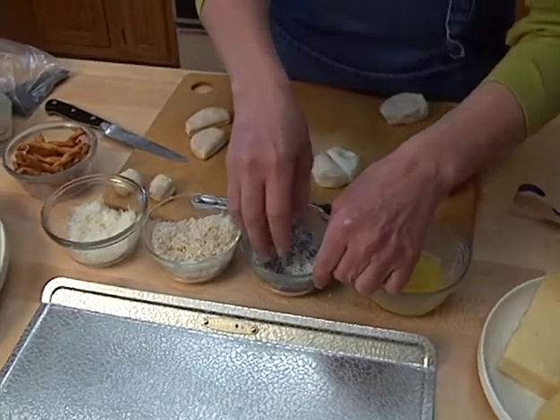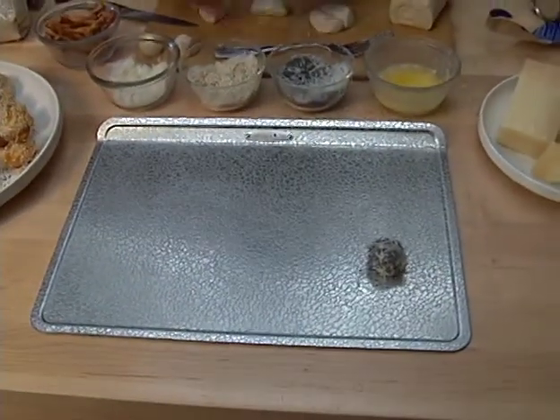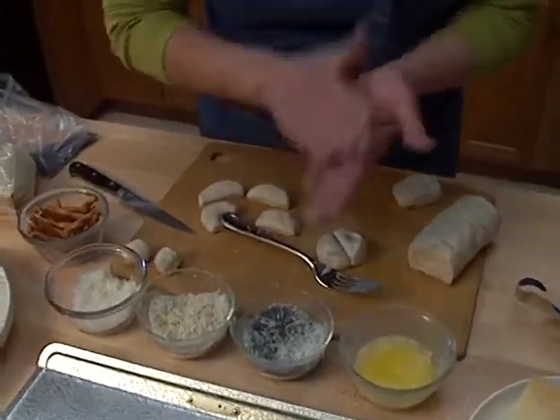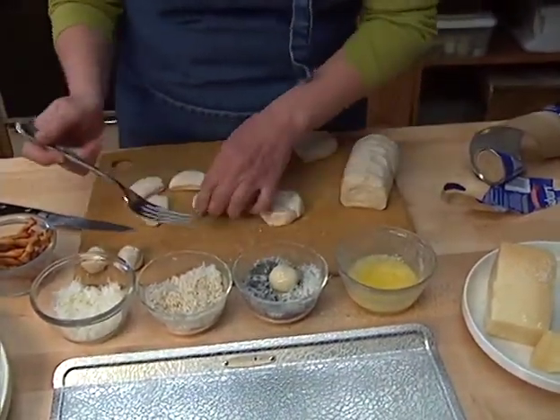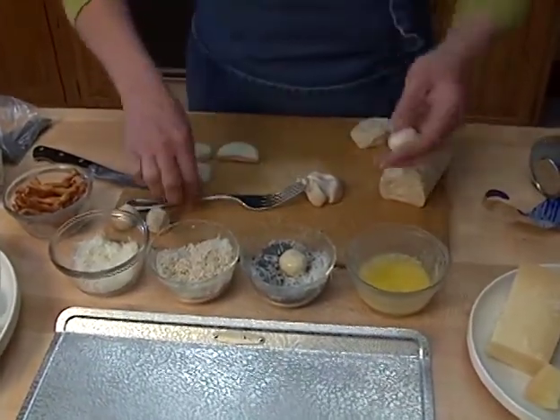Each of these balls is part of the caterpillar's body. Without the cheese, the little balls won't stick together, so it's important to have a little bit of cheese mixed in with your seeds. The first ones I made, I didn't do that, and my little caterpillars were just little balls — they didn't stick together.